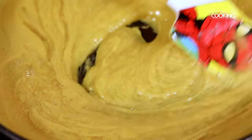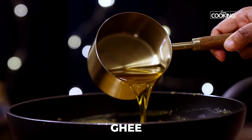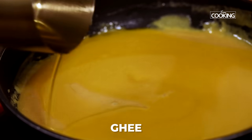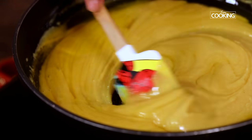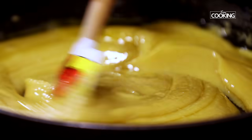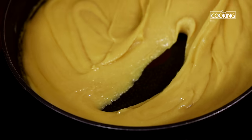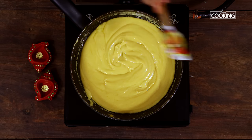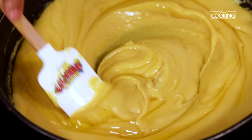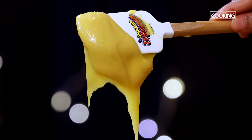Mix it all in and make sure everything is well combined. Now we're going to gradually start incorporating the ghee. You can see the ghee gradually gets absorbed into the mixture, so continue to slow cook on low flame. We'll be cooking this for at least about 10 minutes on low flame. You can see the ghee is completely absorbed. As the ghee is absorbed into the mixture, I'm going to add a little more. The ghee is absorbed beautifully into the mixture and it's become nice and thick.